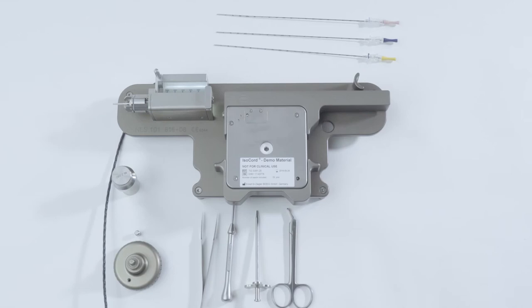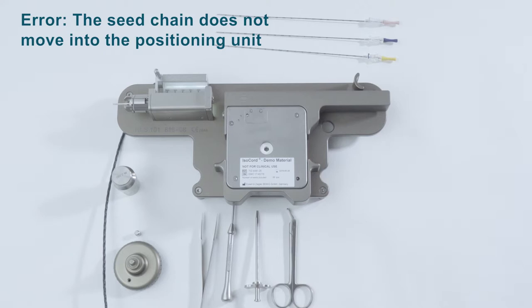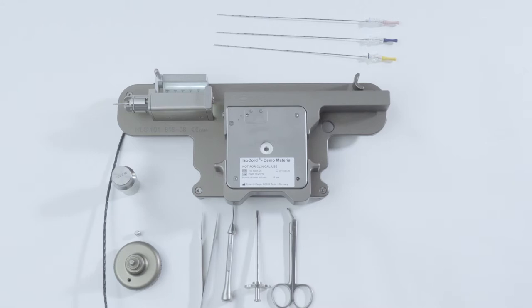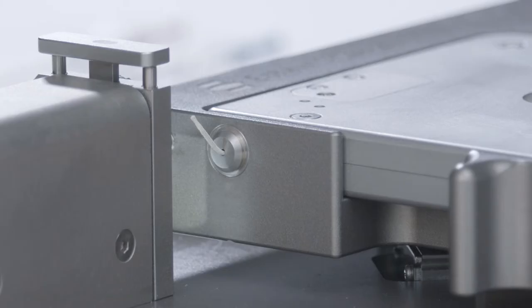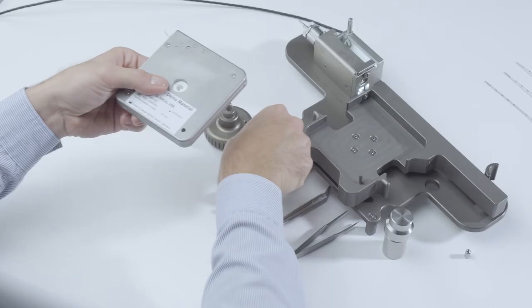Another possible problem: the C-chain does not move into the positioning unit. The C-chain can be moved out of the socket on the magazine holder but cannot be threaded into the guide system on the positioning unit. This error is often caused by advancing the C-chain too far out of the magazine before moving the magazine holder into the isochord position, causing the C-chain to snag at the opening on the positioning unit.